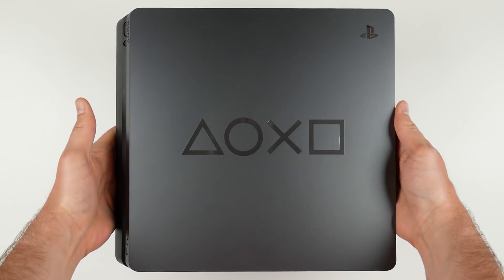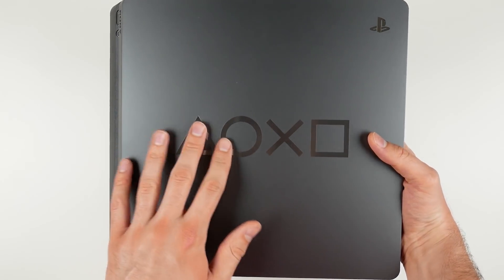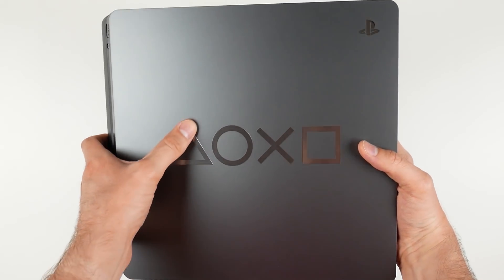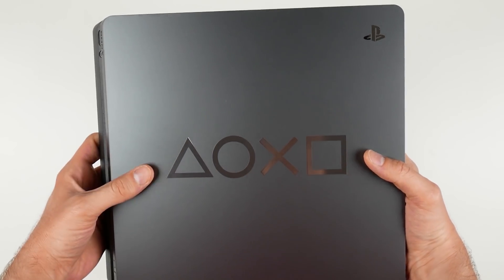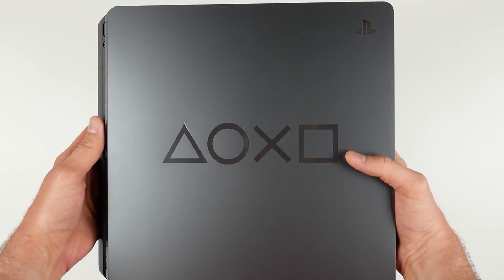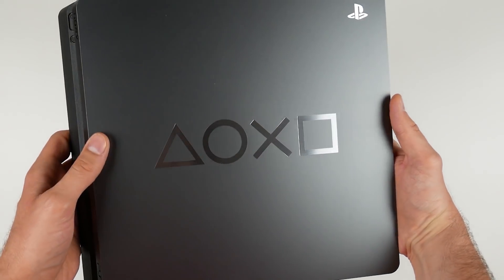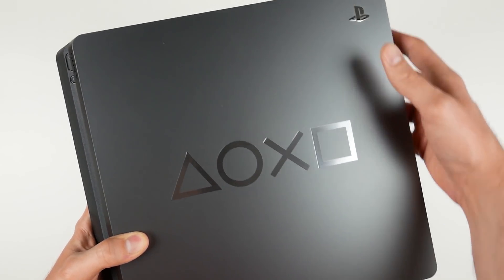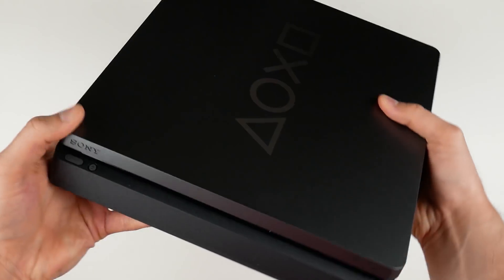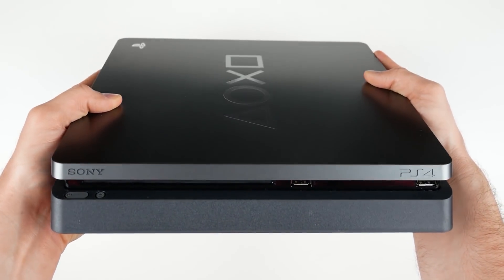On top you've got what looks like embossed — or at least shiny metallic — triangle, circle, X, and square symbols. The rest of the console is matte gray, just like the controller. Under the lights it gives a nice shine, and being matte gray means it's not going to get fingerprints on it. That's a really nice looking console, I'm not going to lie.